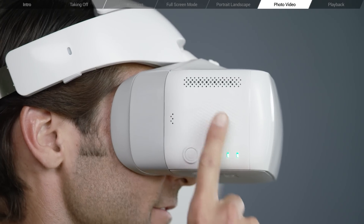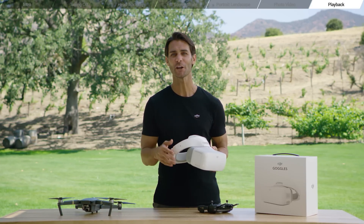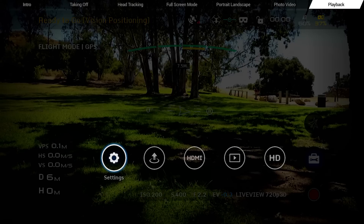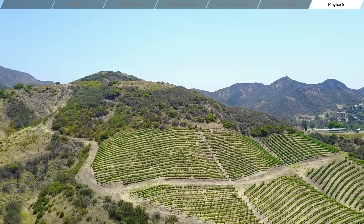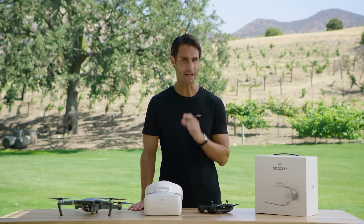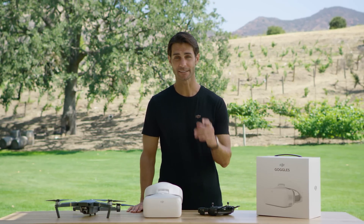You can fly and capture images by either tapping the touch panel or by using your remote controller. To view your photos or videos with the goggles, select Tools, then select Playback for an immersive viewing experience. Join us in the next video where we'll be focusing on the goggles' intelligent flight modes. Thanks for watching and we'll see you next time.